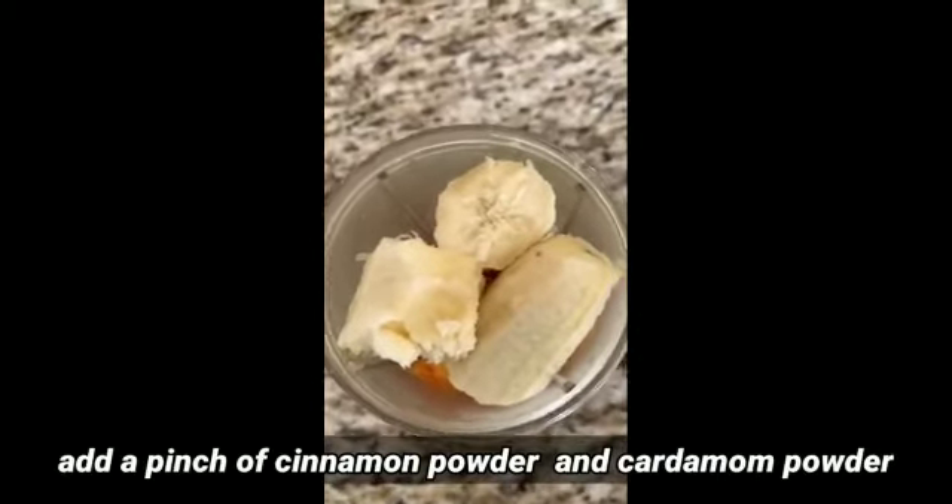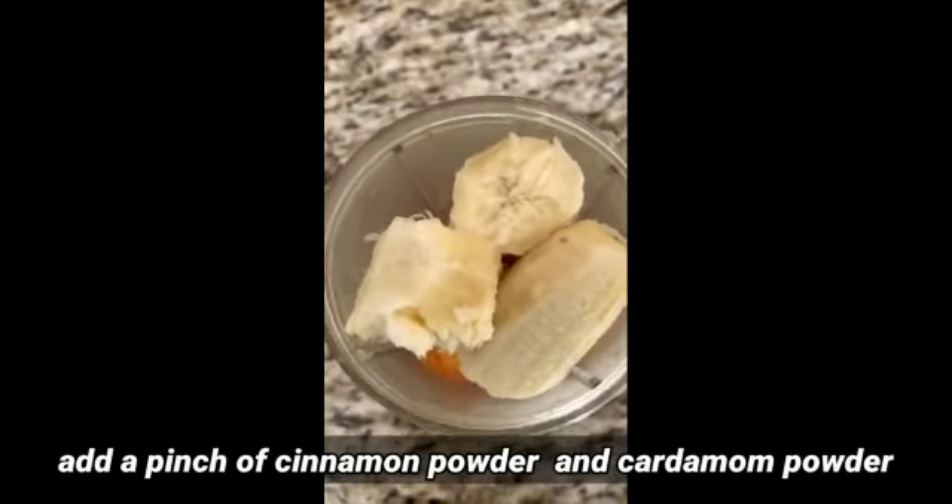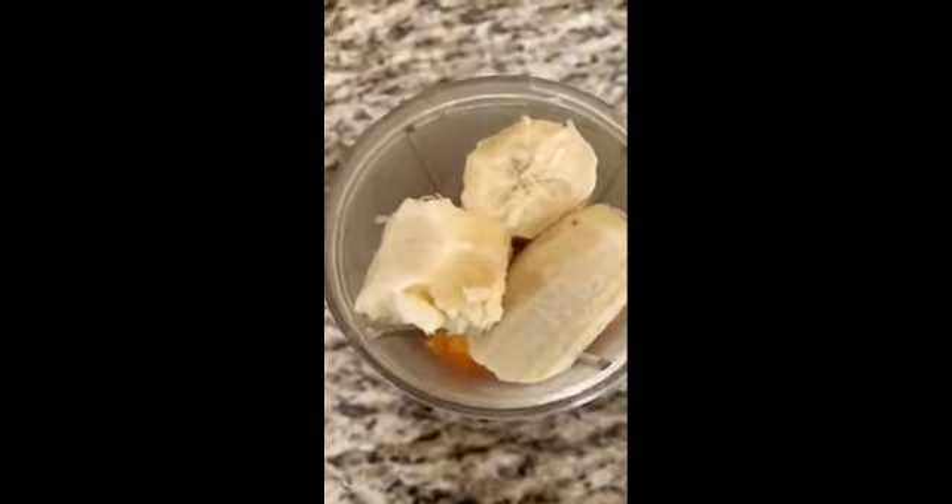Let's grind this with a pinch of cinnamon powder, cardamom powder, and a little yogurt. If you don't like yogurt, you can use almond milk or regular milk.